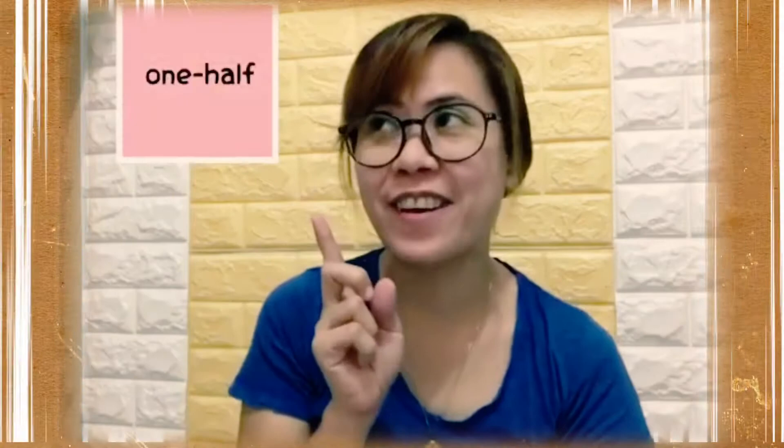You write it one half just like this, or you could write it one half just like that. Don't forget that, children. So that's all about fractions — one half. How about this one, children? Is it one whole? Yes, it's one whole because we haven't divided it yet.